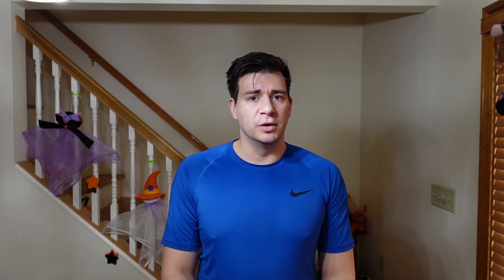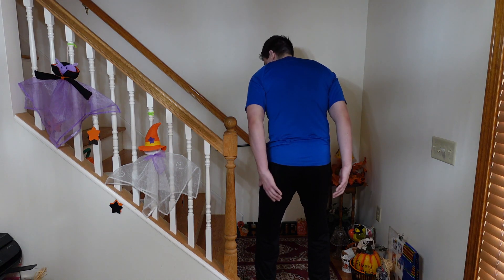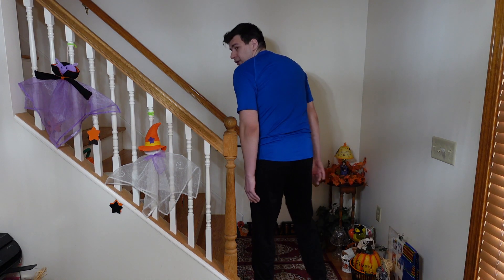Number one: bridge pose. The bridge pose will help you become more alert in both body and mind. The exercise works your abs, your lower back, your hips, your glutes, and your hamstrings, while also stretching your chest, your neck, your spine, and your hips. The bridge pose helps you to relieve stress and reduce anxiety, fatigue, and insomnia.